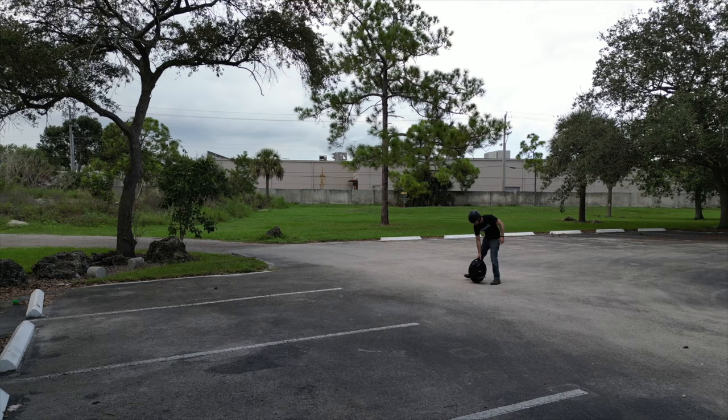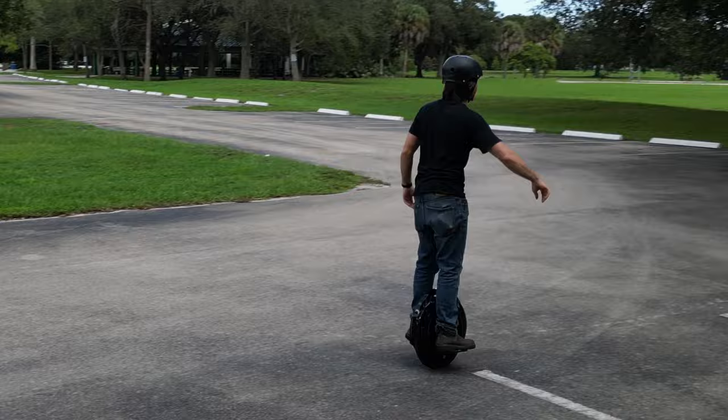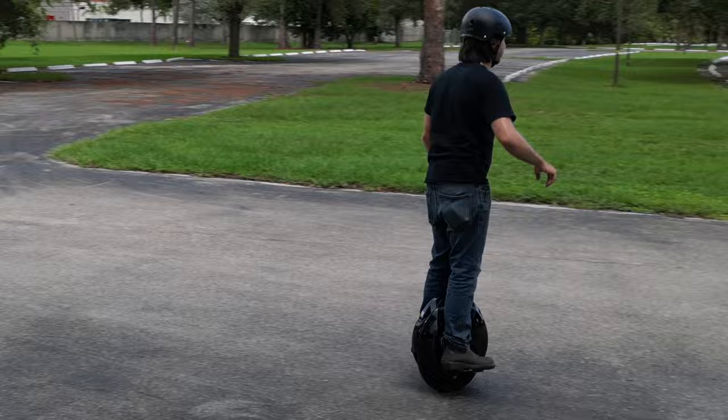At that point, when you roll your first few feet, your confidence really picks up and you kind of start to get it — it begins to click in your mind. A few more brief falls, and then I was basically doing it. I even remembered how to turn, which is basically to look where you want to go, which is also kind of how you turn any balancing device, from motorcycles to one wheels, and everything in between.